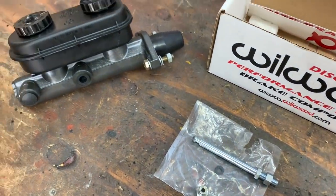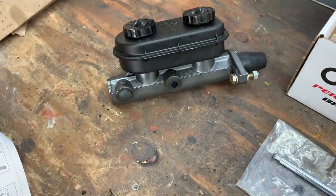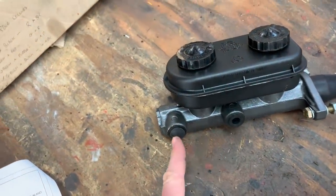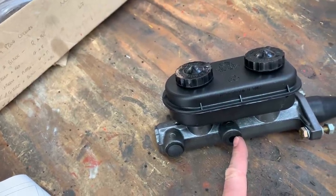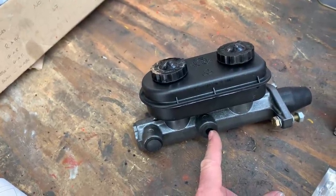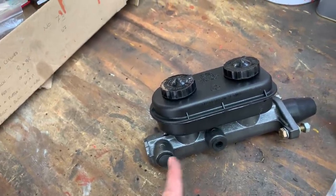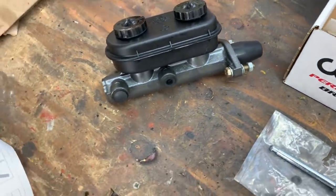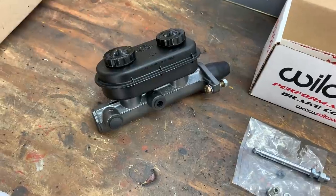Today's first job is to fit the Wilwood master cylinder, and then I can get my throttle bodies bolted on permanently. The instructions say outlet A should be connected to the brakes at the end of the vehicle with the greatest total effective piston bore area — on most vehicles that will be the front. Outlet B goes to the lesser bore area, generally the rear. So front outlet, rear outlet — that's what the instructions are telling me. Once it's bolted up I can start making the lines up, flaring the ends, and getting it bolted up.